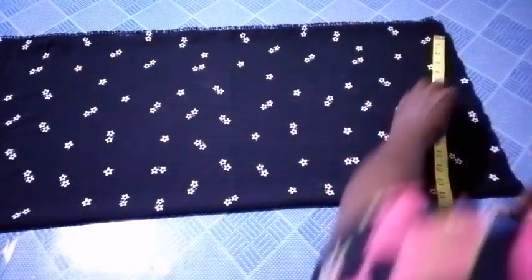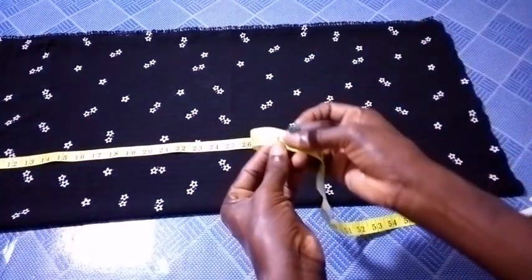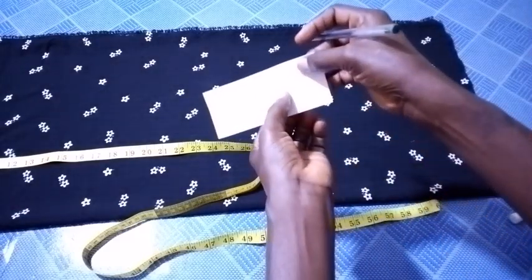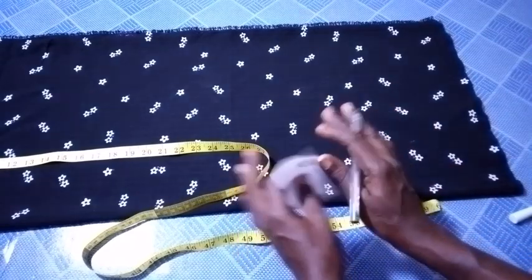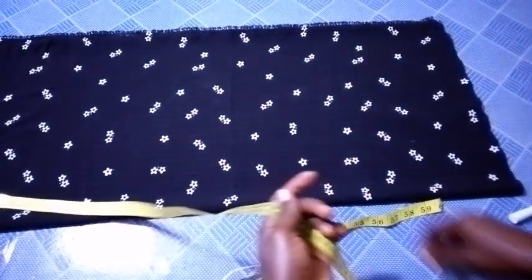Now for the length. The length here is 41 inches. The length actually depends on what you want to measure, and likewise the width. So right now we are going to go.